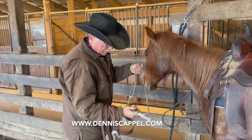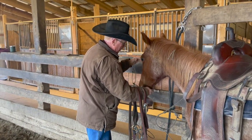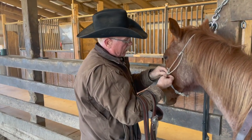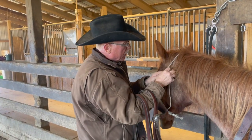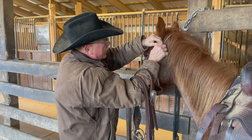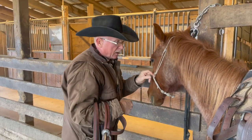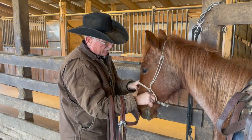This is just an adjustable rope cavesson and I like to use them when I'm training — not to hold the horse's mouth shut, but to have something on there that will have some resistance when they open their mouth. This is essentially what the hackamore does initially: it trains the nose so that whenever we pull, they bring the nose.